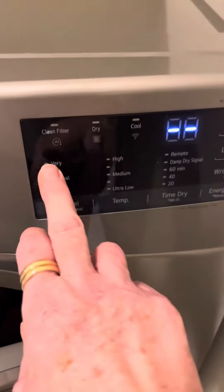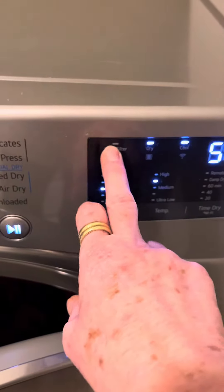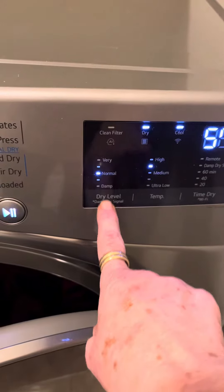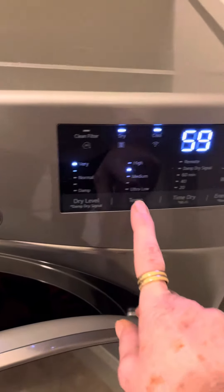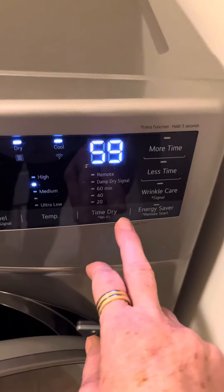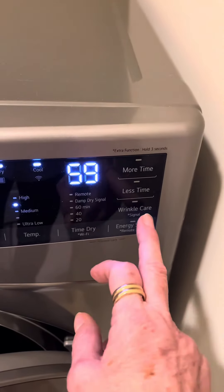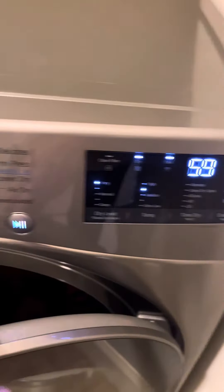I'm going to put this on normal. The pad tells you to clean your filter, shows your dryer level, and when to signal for damp clothing. You can press down here and it will tell you whether it's dry or cool air that you want blown in, how hot or cold you want it, the range of drying, whether you want to add or reduce time, and options for wrinkle guard or energy saving. This display shows the minutes remaining.